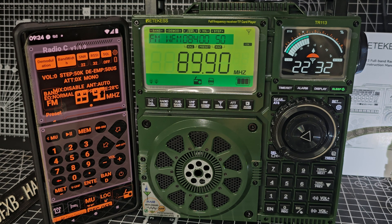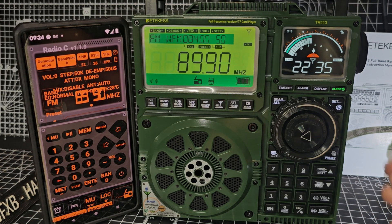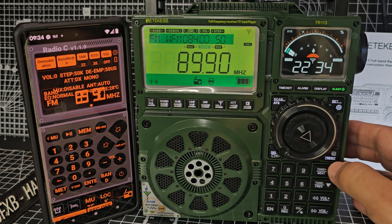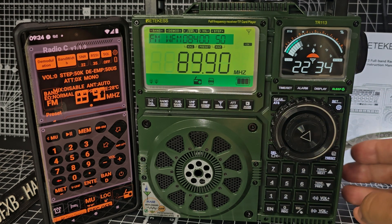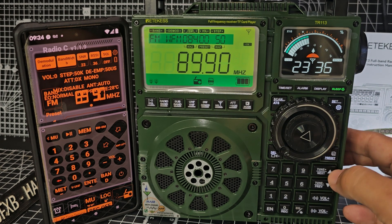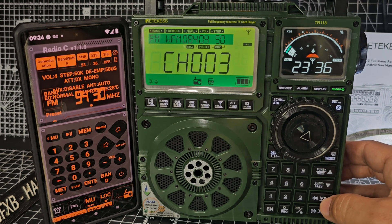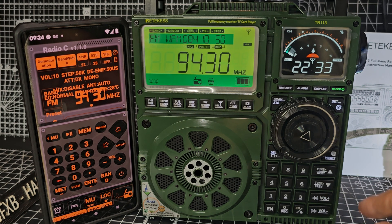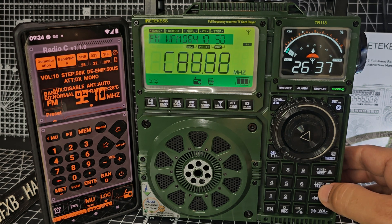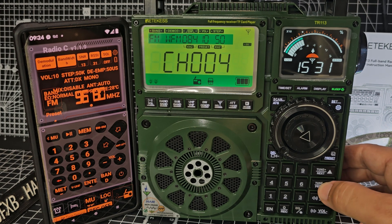So once it's finished, all you do is press the preset button. Press that again, and we've got our channels that it found, and we can now just go up and down through those channels. Turn up the volume — the volume is just here. You do have to use the up and down buttons. So it's found all these channels, as you can see.